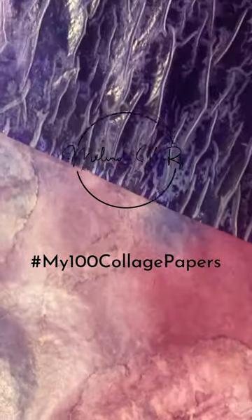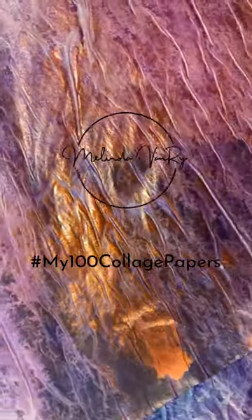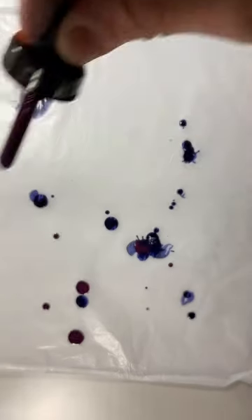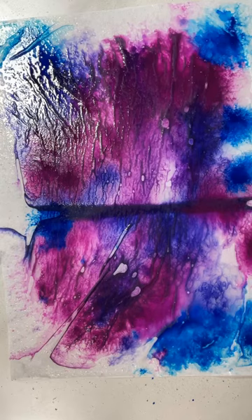Do you ever watch someone on YouTube and then a few weeks later decide to film yourself trying your own version for the first time? Thank you to Royal Davies — that's what this is. Plastic wet strength tissue paper and acrylic inks: apply a couple of colors and spritz with water.